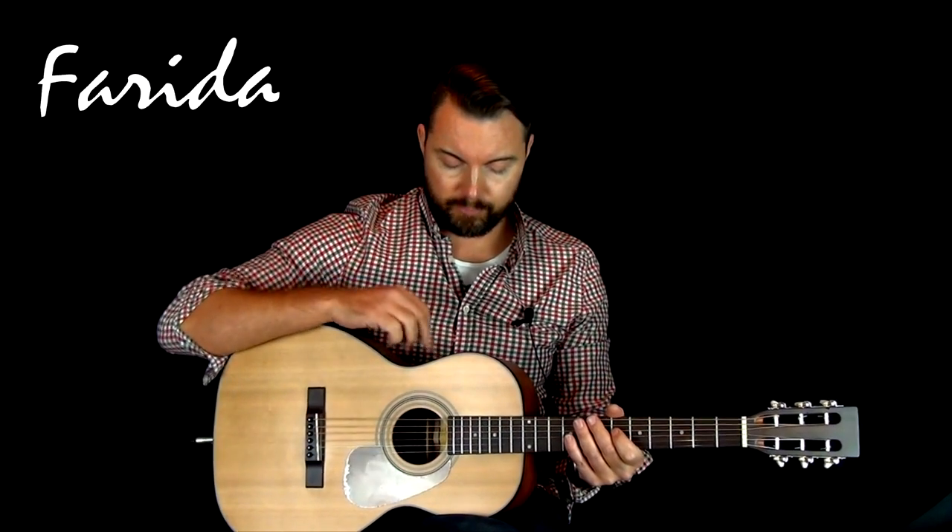Now we'll turn the preamp off and bring in a mic to give you the sound of the guitar acoustically.